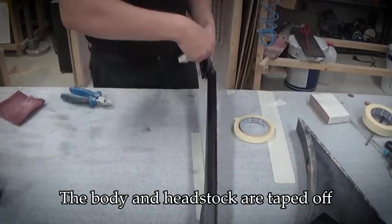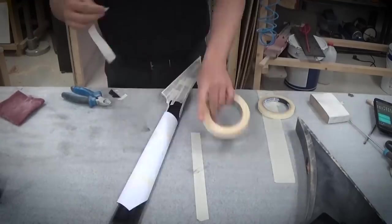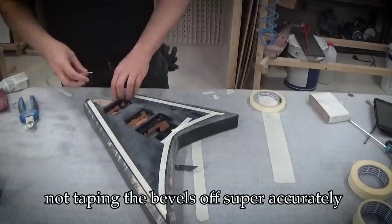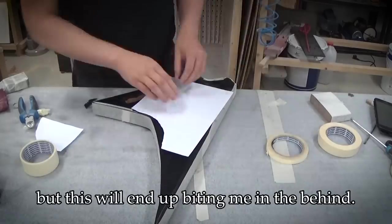The body and headstock are taped off for the red tinted lacquer. I thought I'd save some time not taping the bevels off super accurately and then just sanding the excess red off, but this will end up biting me in the behind.